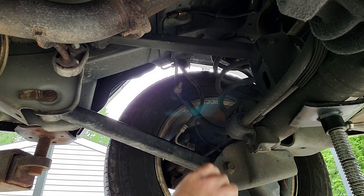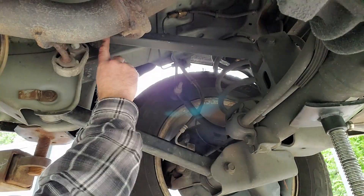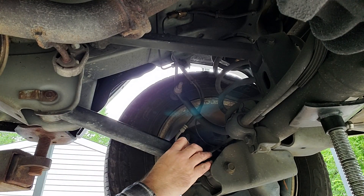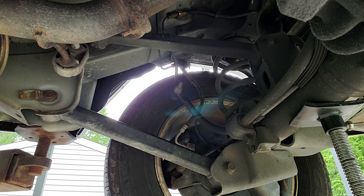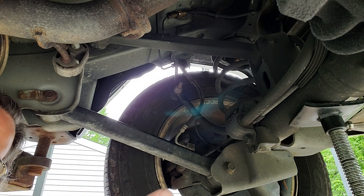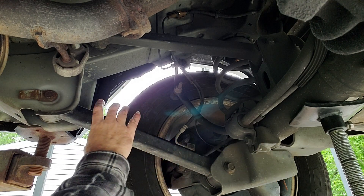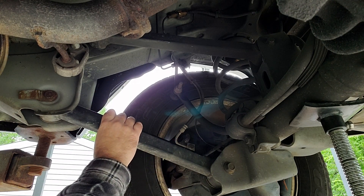Underneath the Jeep here, looking at the passenger side, we have the upper arm right here, and we have the lower arm right here. We only need a couple of tools to take these off. This is the easy side, but the little bit harder side where you have less room is over on the driver's side, and I'm going to show you that also. But this is the easiest one to get to, so I'm going to show you this one first.